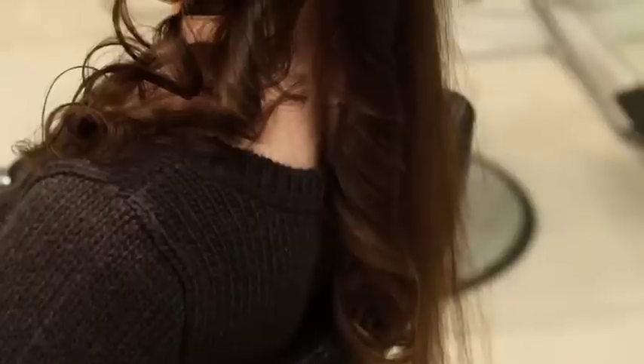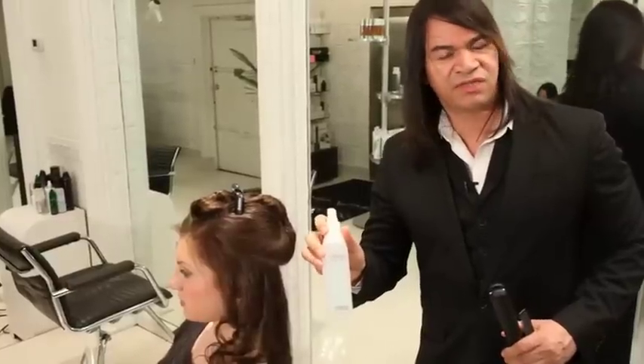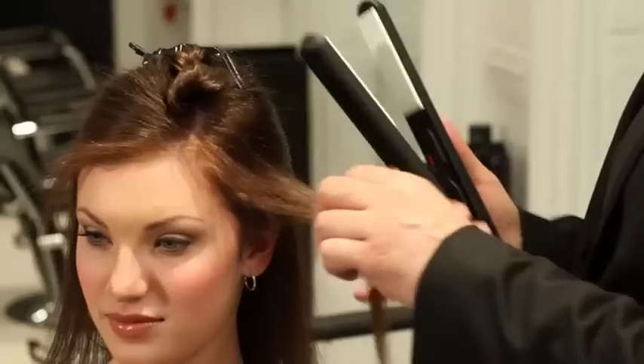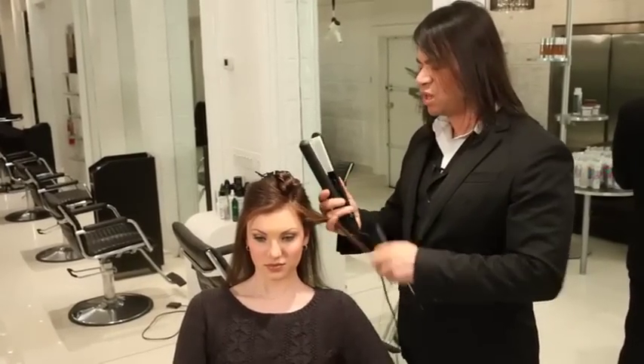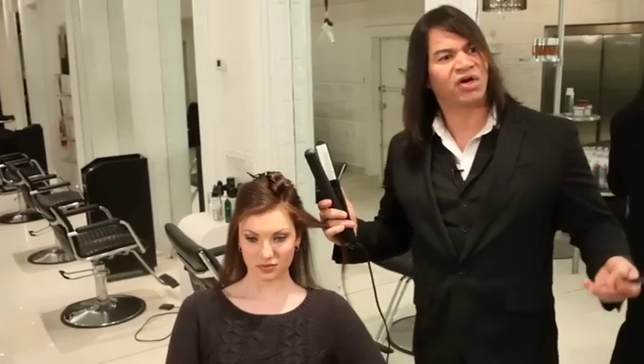I began the process by using the Thermal Styling Spray. It gives the hair a more resilient curl, more shine, and lots of moisture. We have a choice of color plates that we want to use. Right now I'm using the SCW with the white plates, and I'm going to demonstrate how to create curls.